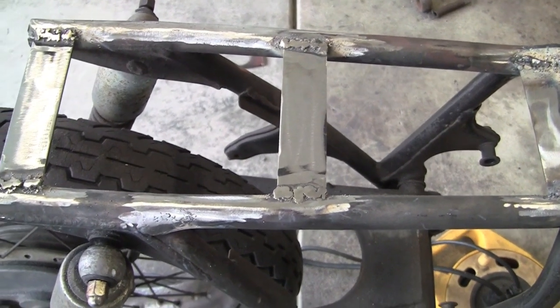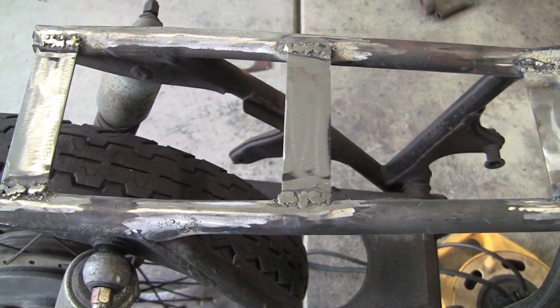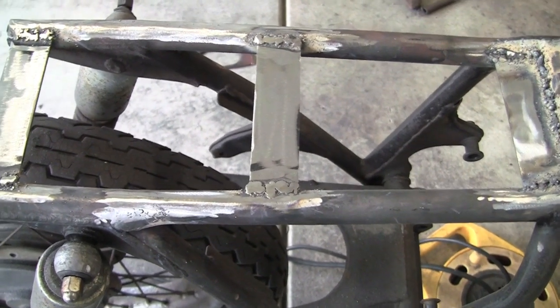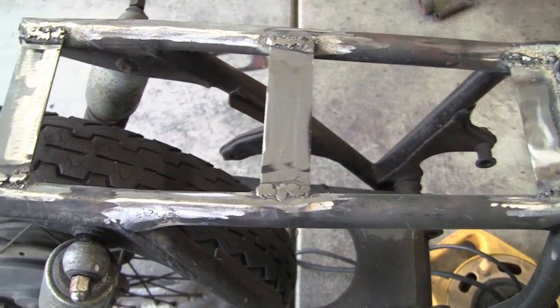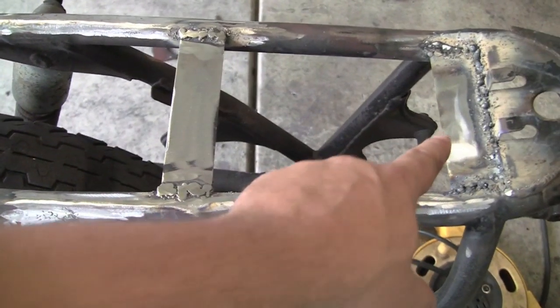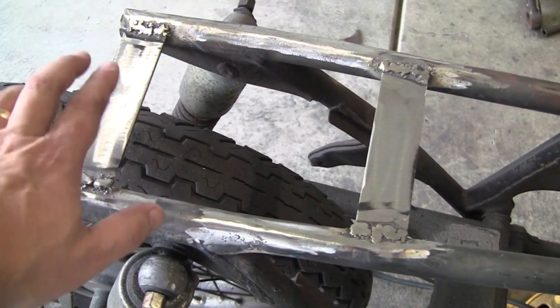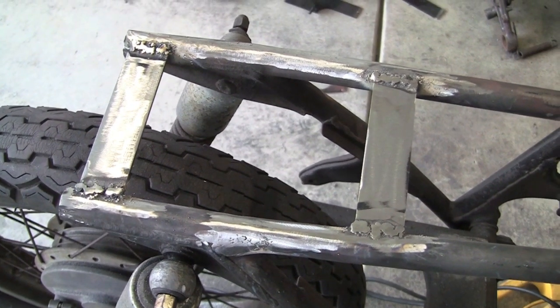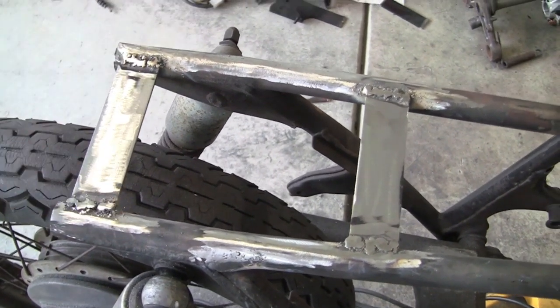So what I'll do next — and it's not going to be in this video — but with this section here I'm going to go ahead and fit the seat. Probably use some little standoffs or something, but I'll have a mounting point up here, here. Probably won't need one back here, but I will have one back there if needed. That's kind of where the hump sits.